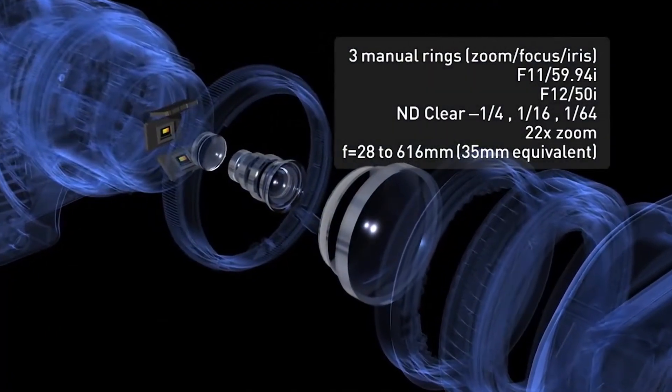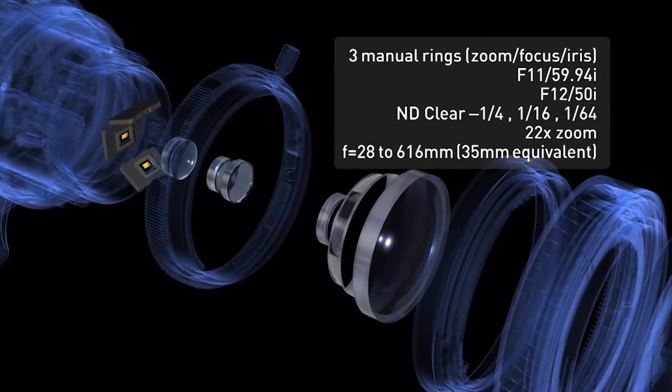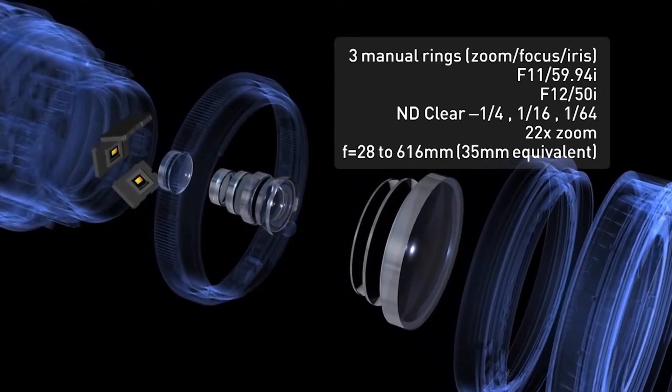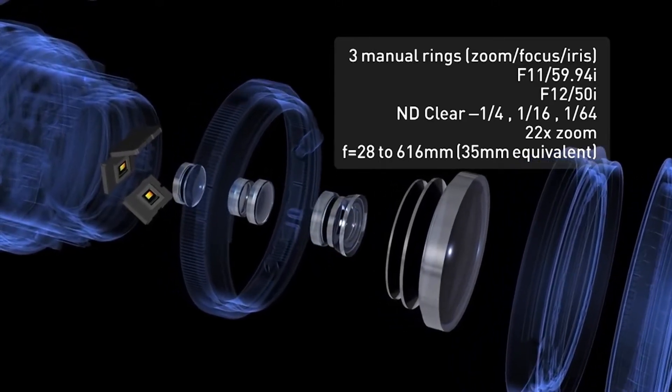The built-in 22x zoom lens offers a wide zoom range. The zoom ring's solid feel and smooth action allows delicate ultra-slow zooming.